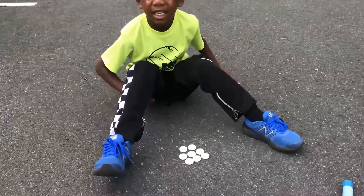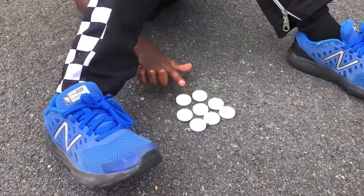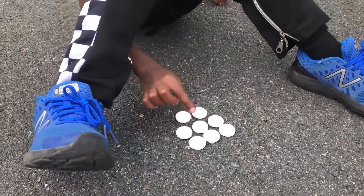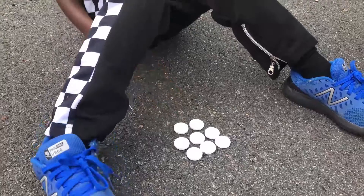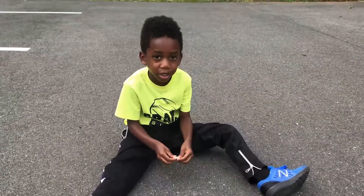Alright, Corbin has eight pieces of Alka-Seltzer. We're going to break each one of those in half so they can fit into our tube. One, two, three, four, five, six, seven, eight — alright, we got eight. Let's go to the next step; break them up.